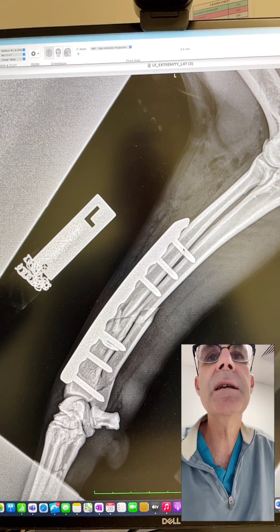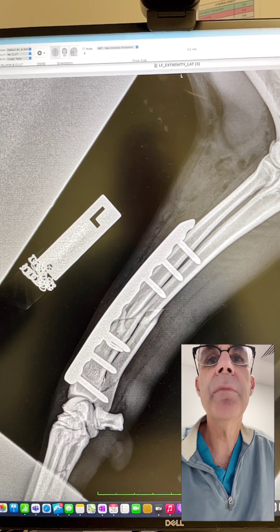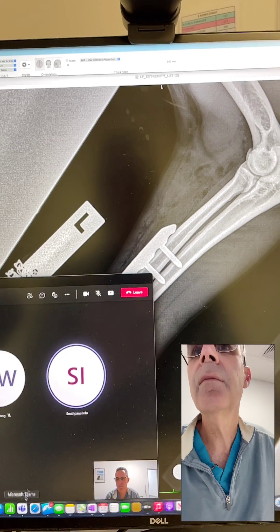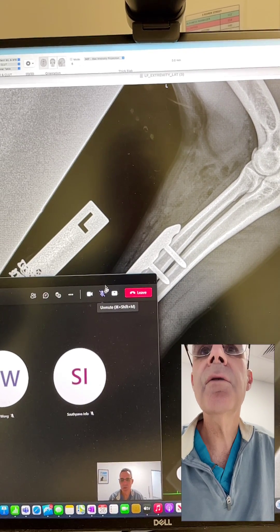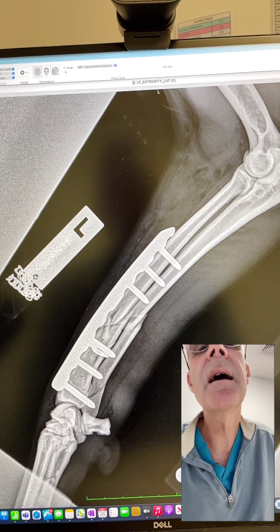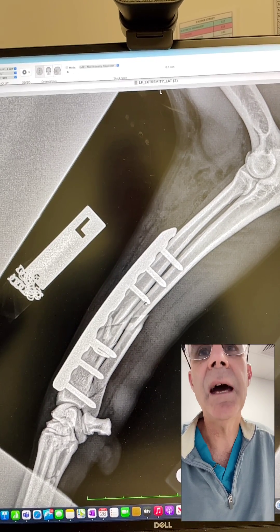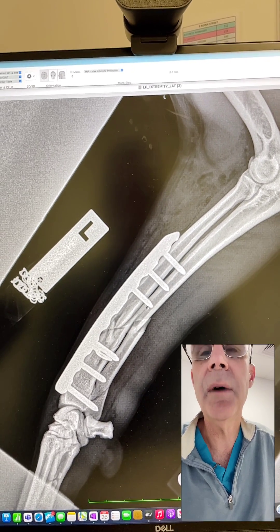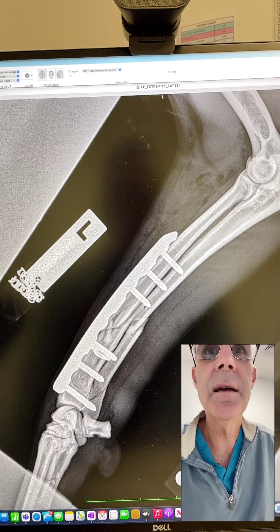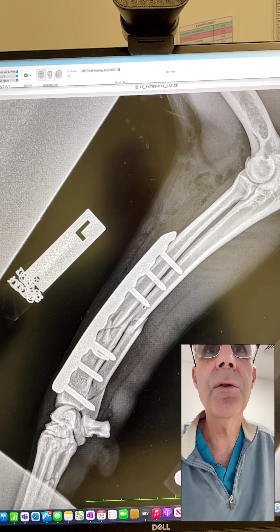If I could critique my repair, my screws are a little bit long — all of them. That's probably just because I added a couple of millimeters to the length, and my depth gauge was already showing that the screws were a little bit long.